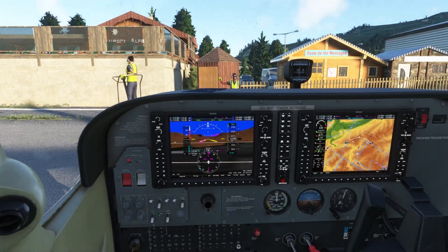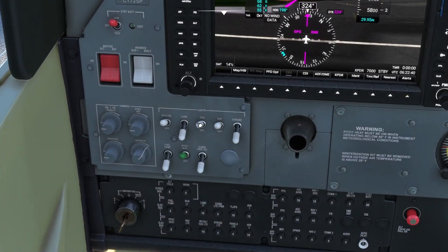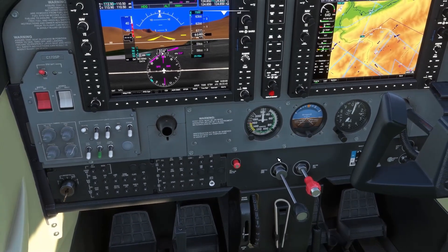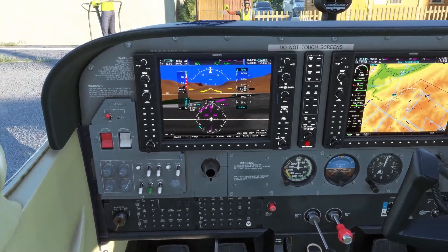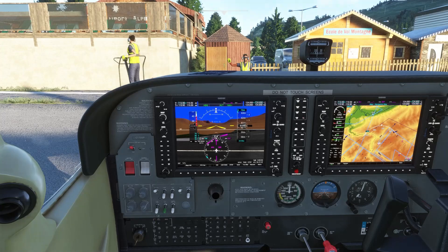There we go. Taxi lights coming off. Flaps are up. So far, so good. Overall, this is a really, really nice mod and it's a freeware, so that's a very, very good price. Really worth checking out, especially if you enjoy flying the 172.